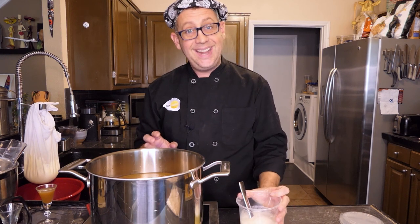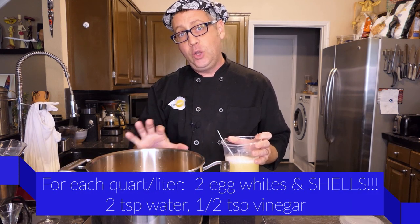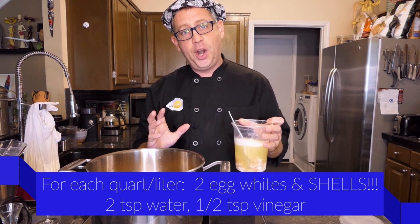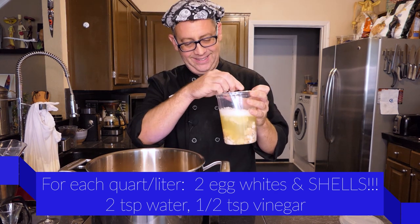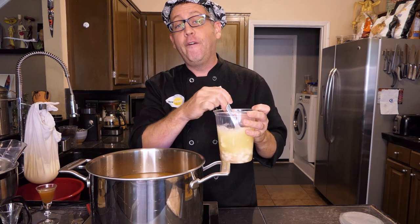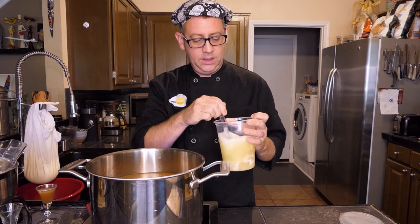Now, if you're not familiar with this technique, it's going to look and sound super weird, but it actually works. For every quart or liter of stock that you want to clarify, you're going to use two egg whites, a couple of teaspoons of water, half a teaspoon of vinegar of any type, and the crushed up egg shells from the eggs. This is actually going to create a natural filter that our stock is going to flow through, capturing all those solid particles that are keeping the stock from being clear.